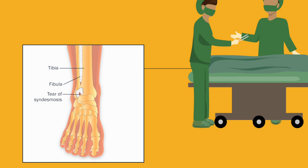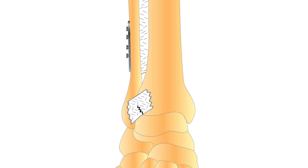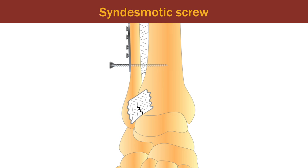Various surgical techniques are available for syndesmotic injuries. Cortical syndesmotic screws rigidly stabilize the tibia and fibula, but may not be the optimal way to restore tibio-fibular alignment and ankle function.